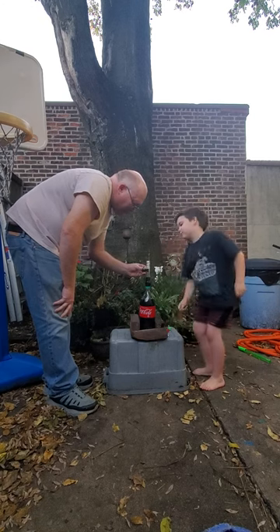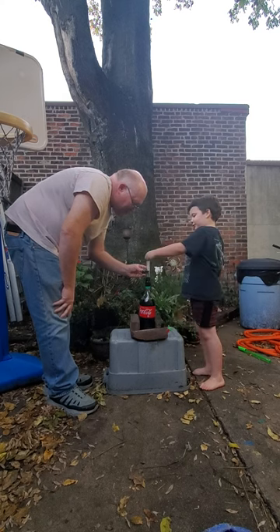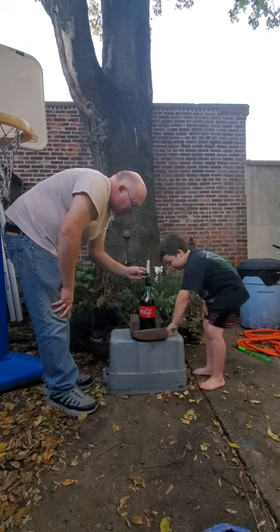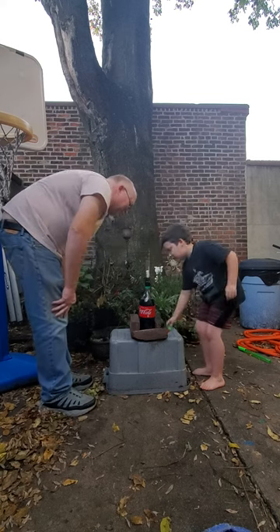Do we want to put the little green top on, or just do this? Yeah, green — don't push it, don't push it, don't push it. We won't make that much of a mess. Put the green top on because I don't know if it'll stay.